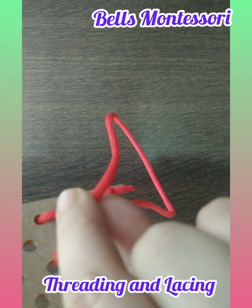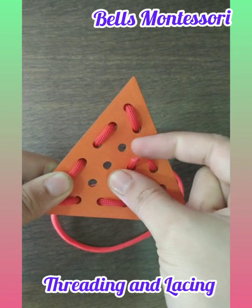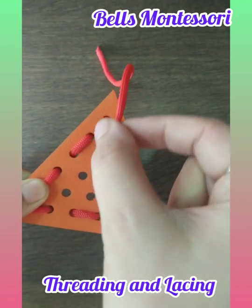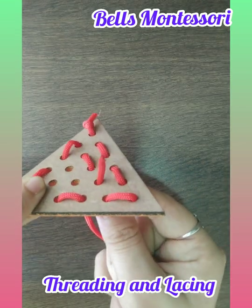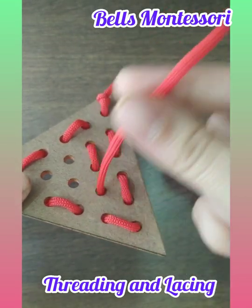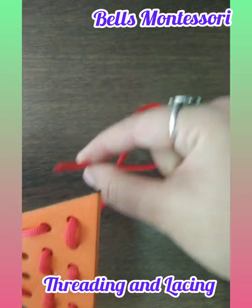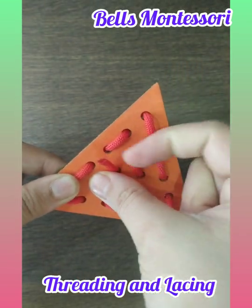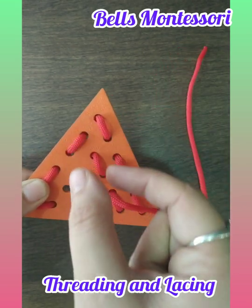Take the thread and put it in the next hole. Can you see? Hold this and pull it in parts — yes, slowly and gently. Can you see the thread is peeping out of the hole? Yes, it's peeping out of the hole. Just pull it in parts, this way.